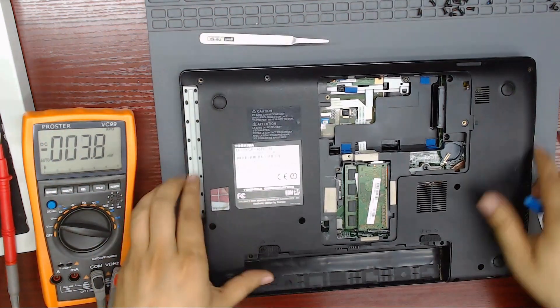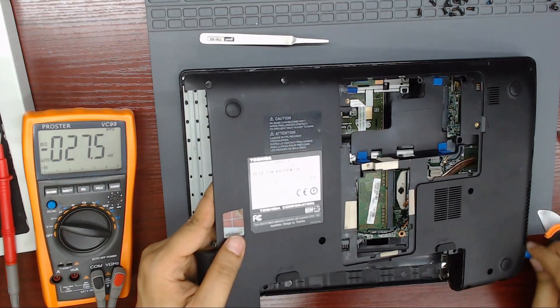Let's open this laptop and check what is wrong. Let's do it.